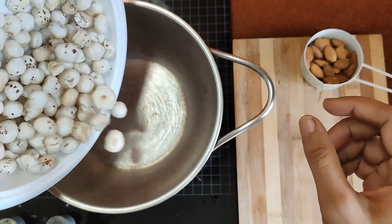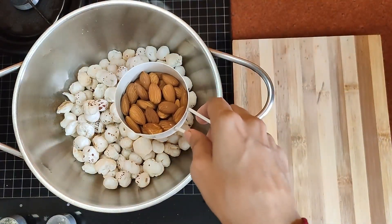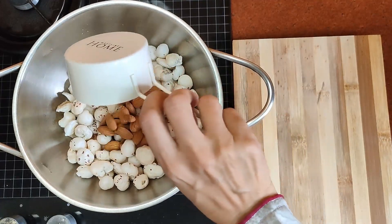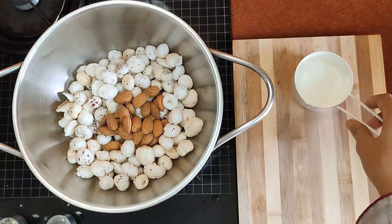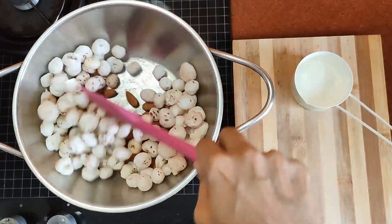For this recipe we have taken three fistful of makhanas, also known as lotus seeds. Lotus seeds are a high source of calcium, magnesium, and zinc — very good for people with hypertension and diabetes. We will also add 10 to 15 almonds.